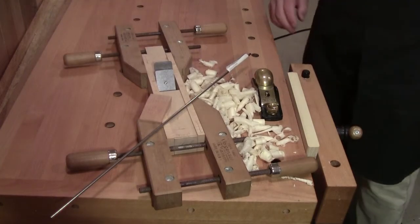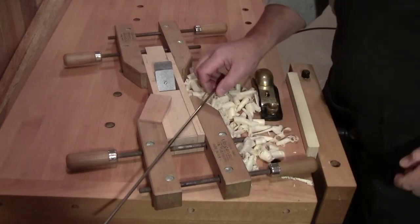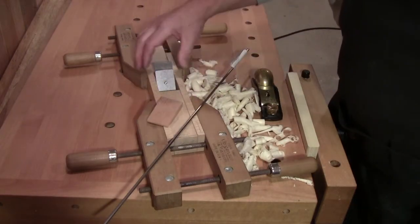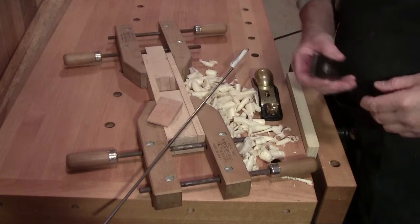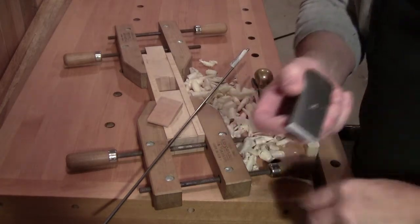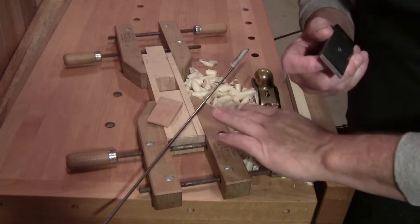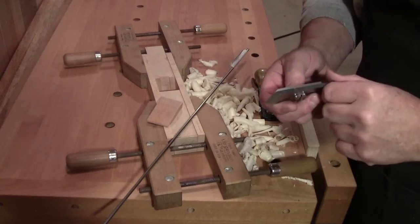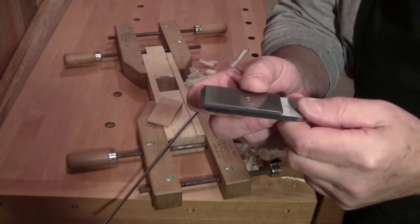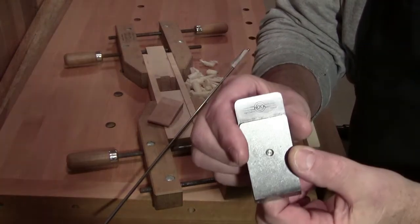Welcome back to the workshop everybody, so glad you could be with me here today. Walter here at the workbench. I just wanted to give you a real quick update on the Japanese East meets West style plane build using a Krenov style blade set, blade and chip breaker by Ron Hawk Tools.